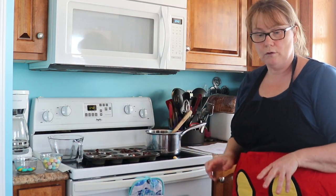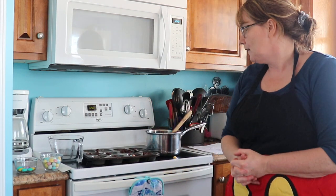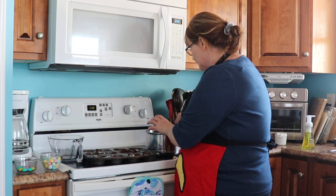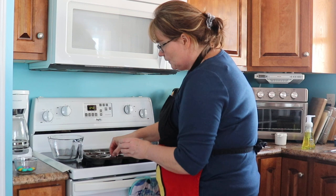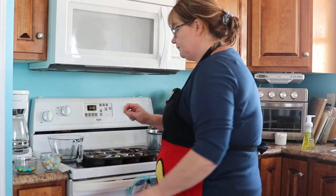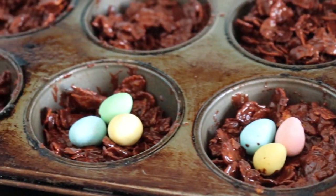When they cool, using a spoon you just lift them out and you have a lovely little egg nest. You can put them around the table on Easter day with your dinner for dessert, and everybody has their own. See how pretty they are — lovely little egg cups.